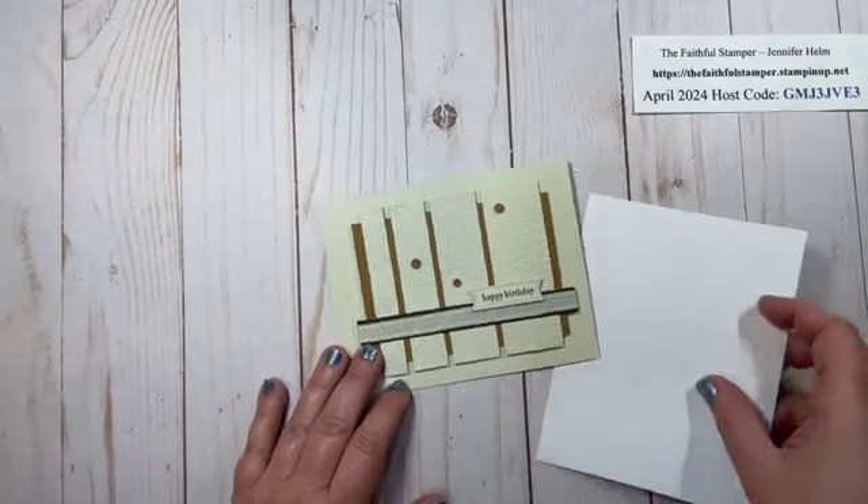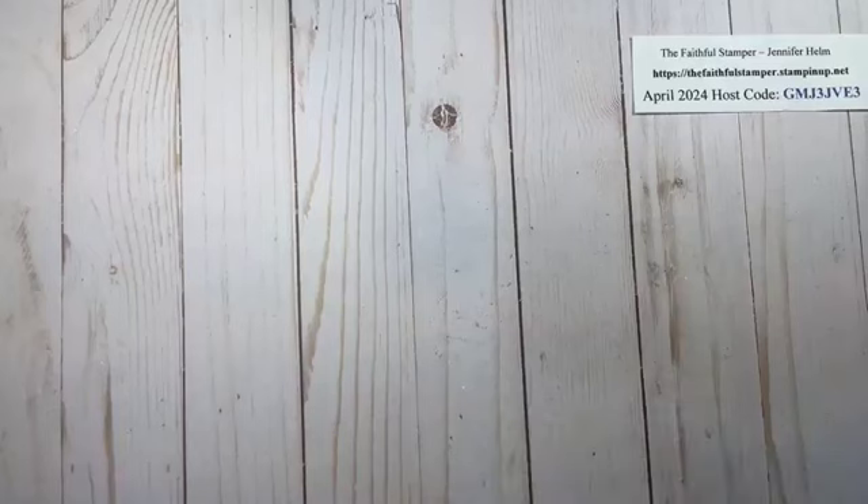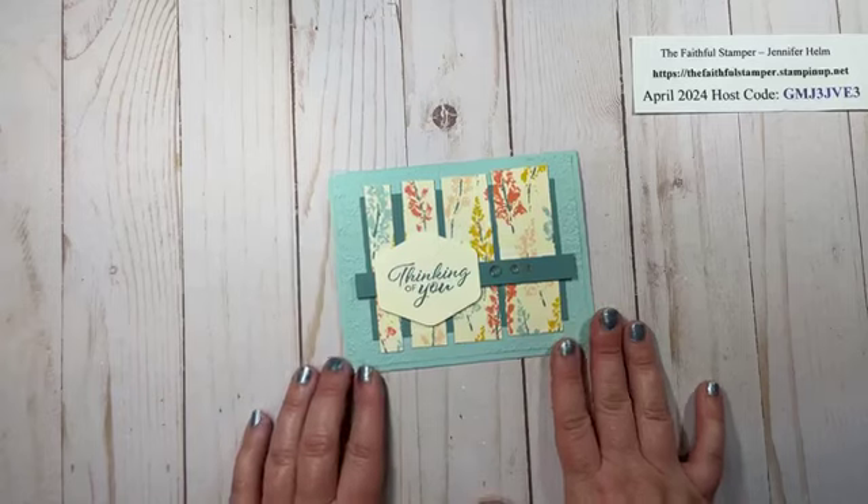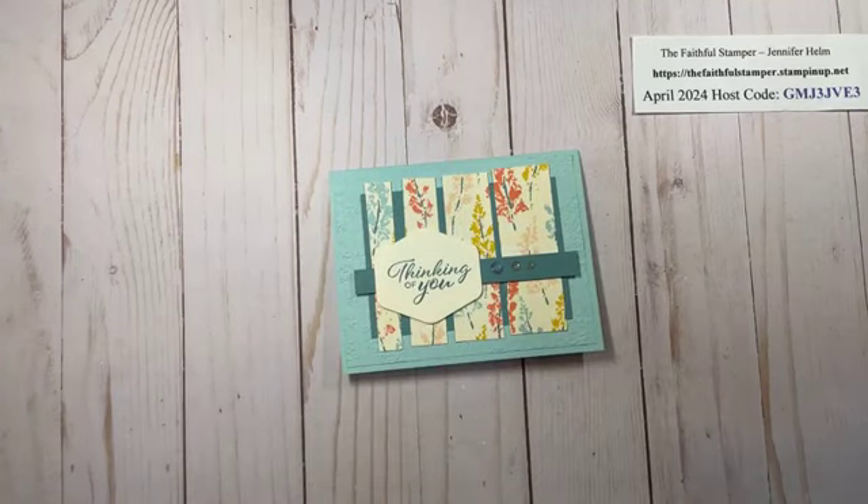Lots of ways you can use this technique with different products you have on hand at home — it's great for any occasion. Thank you so much for watching this video. I hope you enjoyed the technique. If you haven't already, I would love for you to subscribe to this channel. You can click the notification bell and receive a notification each time I post a new video. Take care and happy crafting!